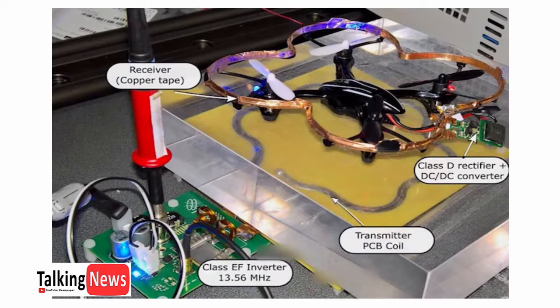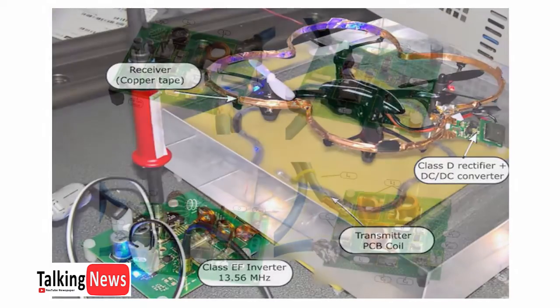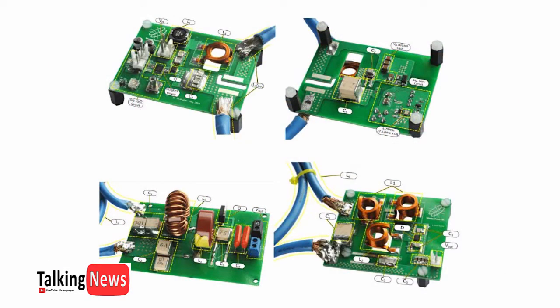The magnetic field is transferred into the air and induces a current into the receiver coil. Once the energy from the magnetic field induces AC into the receiver coil, it can then be converted again into direct current, DC, by the receiver. The DC power can then provide energy to the device — the drone, in this case.